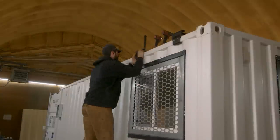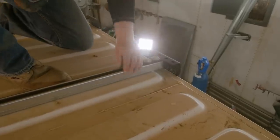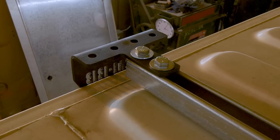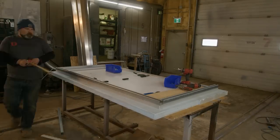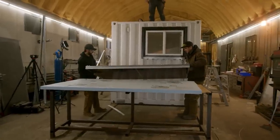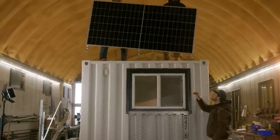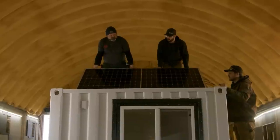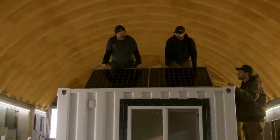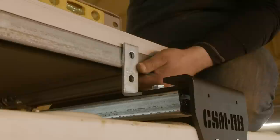A slick way to mount solar panels to the roof of a shipping container is to use Container Modification World's CSM roof brackets. These brackets allow you to build a strut frame on the roof — in this instance we have the panel perpendicular to the container, but if you mount panels parallel to run them the full 20-foot length facing south, these work great. They allow you to build a super modular structure where any electrician or panel installer is right at home using bolts and strut hardware, rather than having to fabricate and weld a steel mounting structure and burn all the paint off the container.